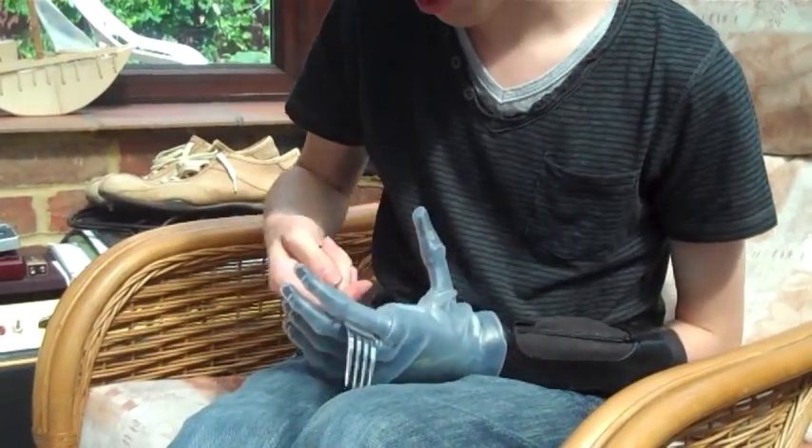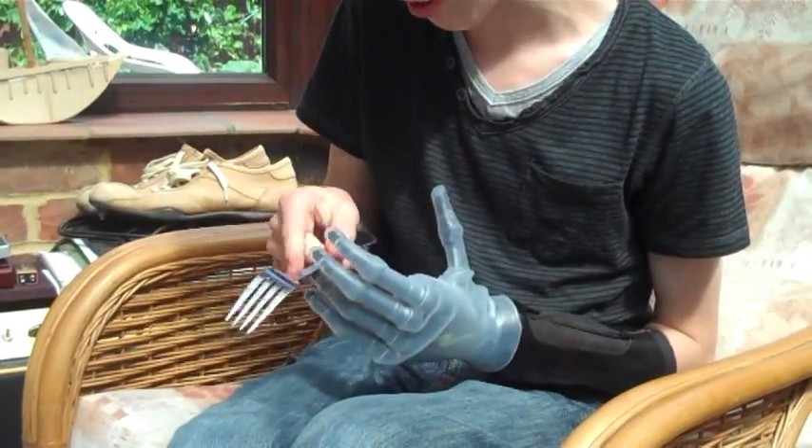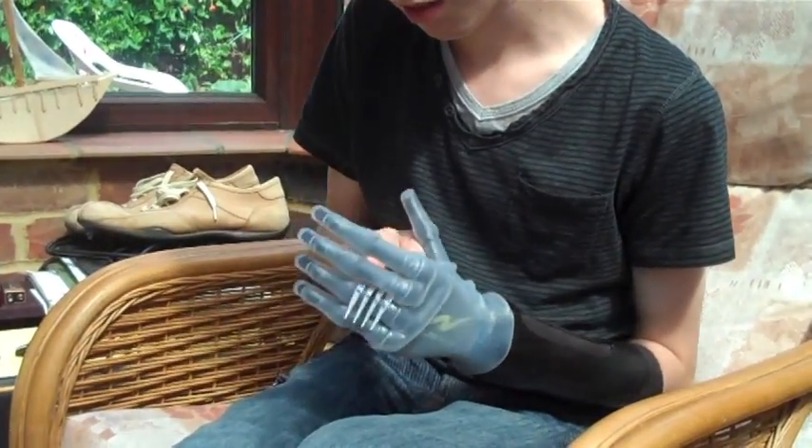I've been training with it since day one — since day one at Touch Bionics I've been using a test arm — and I think I've got to the stage where I've pretty much got the hold of everything and it feels very natural.